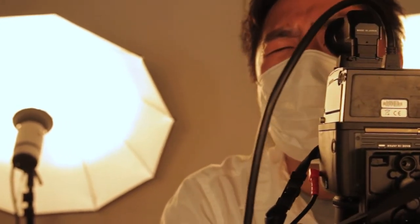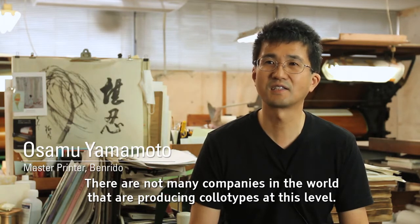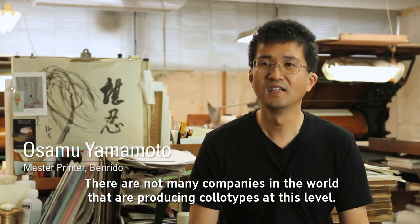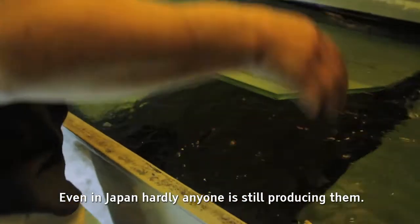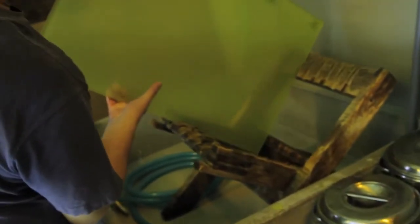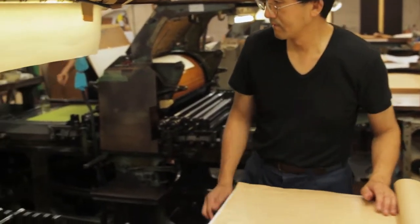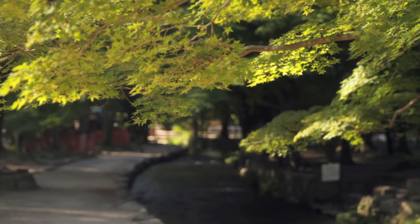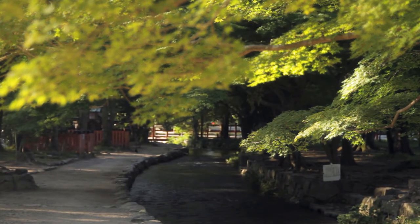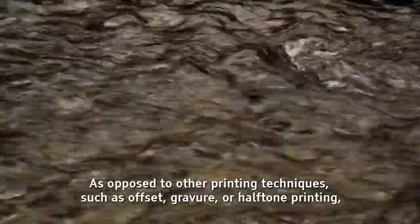In fact, it's become very rare. The experience of being at Benrido has been incredible and really eye-opening because it's like a workshop — like you would have imagined if you could have visited this workshop a hundred years ago and people would have been doing things in a similar way.